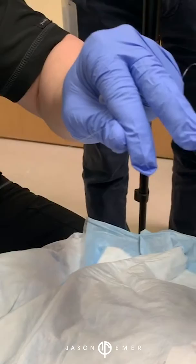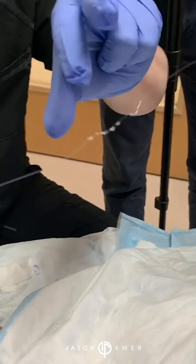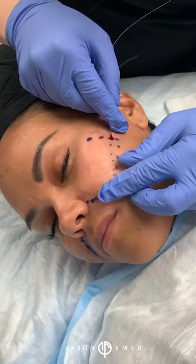We're doing our InstaLift procedure. If you take a look here, this is a suture that has little baby cones on them. It's called bi-directional because on the left side the cones are facing one direction, and on the other side the cones are facing the other direction, with a little space in between. That's the anchor point — that little dot right here. These threads go under the skin and then anchor right in the middle to hold that skin up. I have a very young patient who is just starting to notice a little bit of looseness in her tissue and some increasing nasal labial folds.